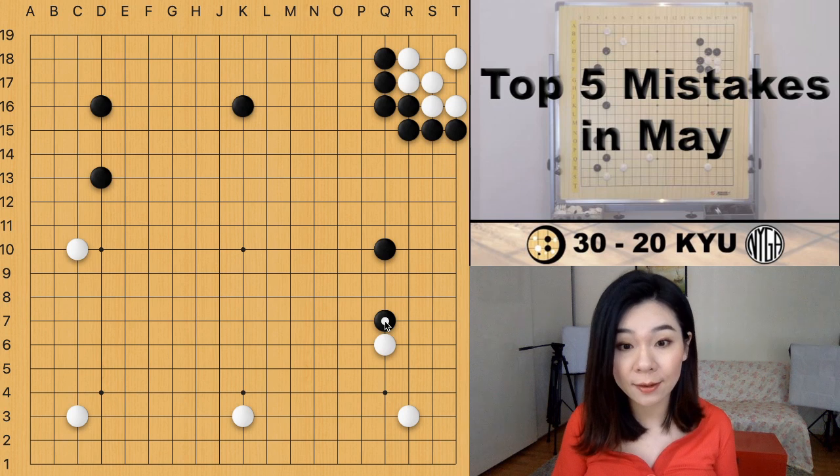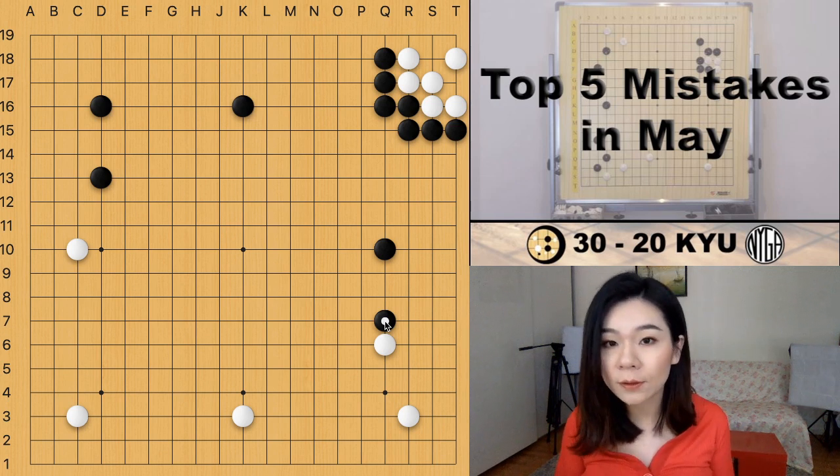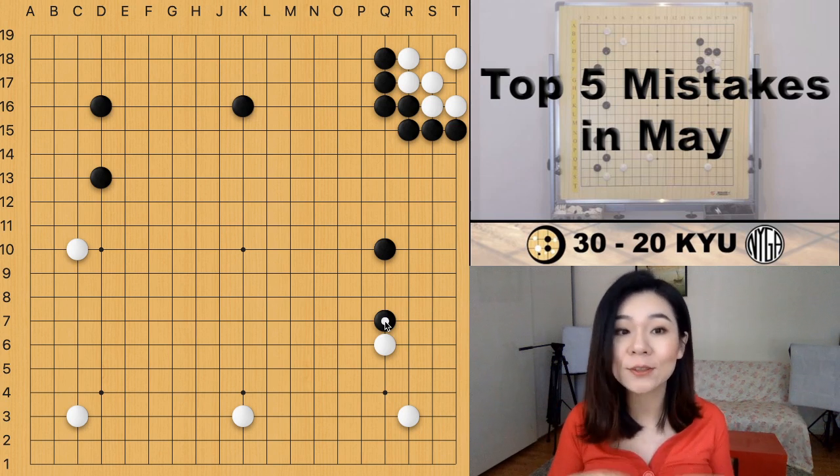But in the opening we should always try to avoid attaching. You're not sure whether the timing is correct, because early in the opening we don't have a lot of stones on the board. If both sides only have a couple of stones, how are you sure it's the right timing to start the fight?